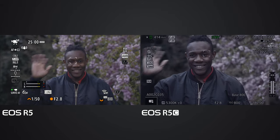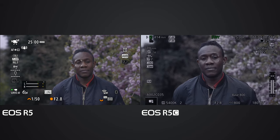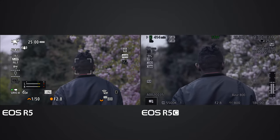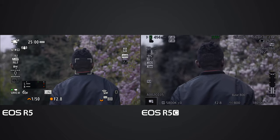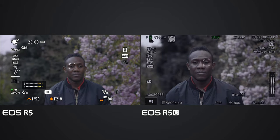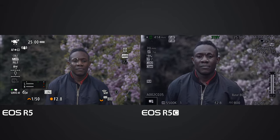Here is Deluxe - usually he's behind the camera but today he's in front. You can see both cameras are on Deluxe's eye. Deluxe is turning to the other side. The EOS R5 has the square on Deluxe's head, but the EOS R5C hasn't got the square on Deluxe's head. As soon as both the R5 and R5C see Deluxe's head again, you can see the square come back.